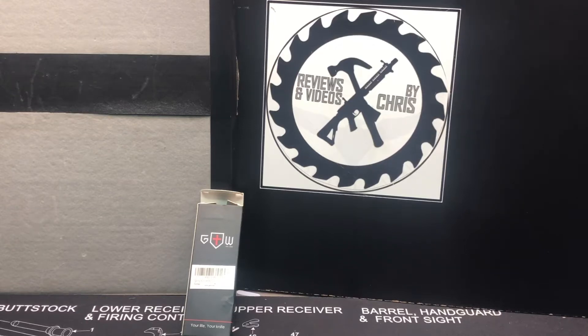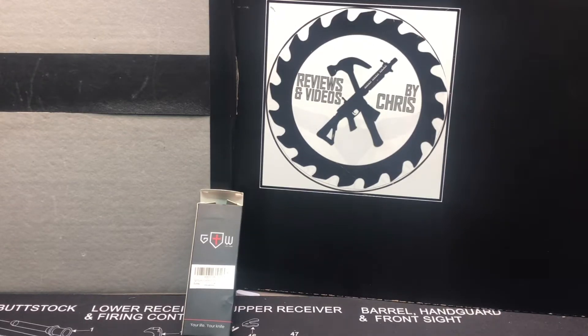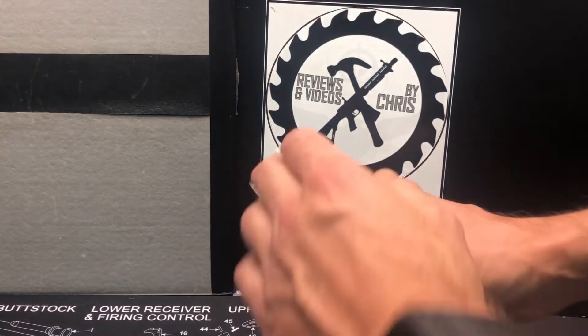Let's check out a knife here from Grand Way Knives, or GW Knives. We're looking at a spring-assisted pocket folding knife. Let's go ahead and check it out.